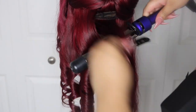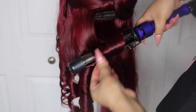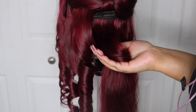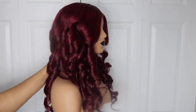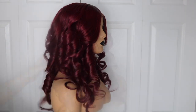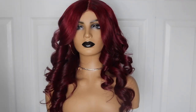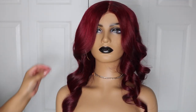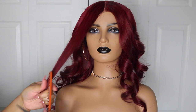I just threw some curls in it — if you want an in-depth tutorial on how I got these curls, let me know down below and I'll definitely film that for you. I combed the curls out with my wide tooth comb — look how good that looks! I also threw a few light layers in the front so those face-framing pieces could really hit and flow when you flip it back.